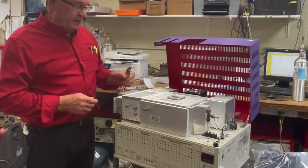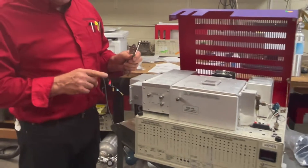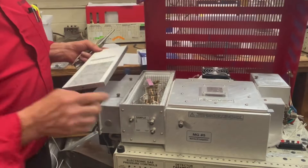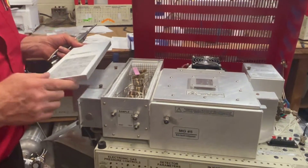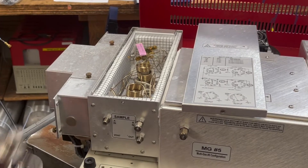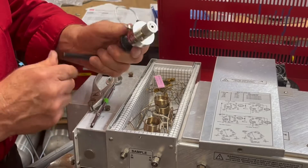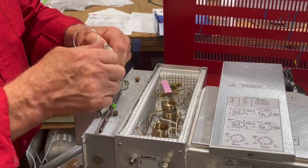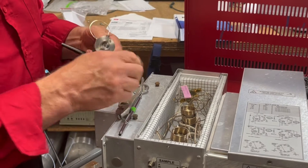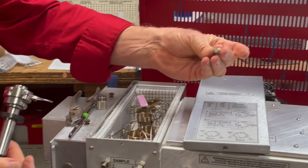Hi, my name is Hugh from SRI, and in this video we're going to show you how to get the rotor out of the gas sampling valve. The gas sampling valve typically lives in this area here we call a valve oven. This GC has two of these valve ovens. We've covered the valve operation in another video, but inside the valve there's a part called a rotor. The rotor is what actually moves when the valve is actuated.